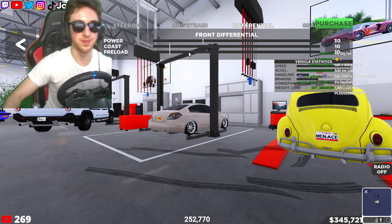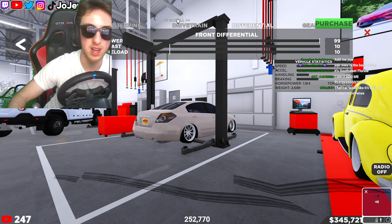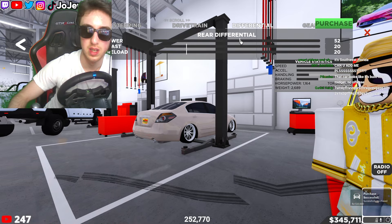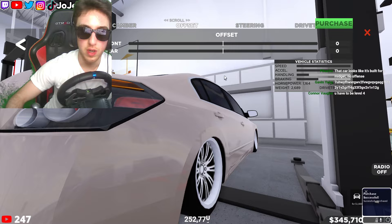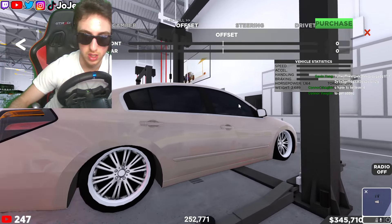Now we got to work on our fitment and that's the drift build. I also need to make this thing rear-wheel drive — silly me, cannot forget about that. Boom, power 100 to the rear. Now let's go ahead and work on the fitment.